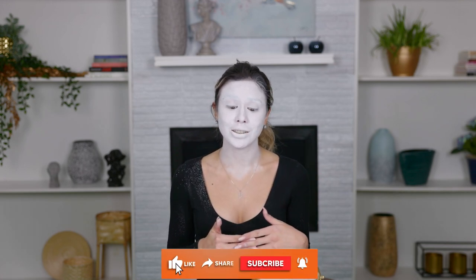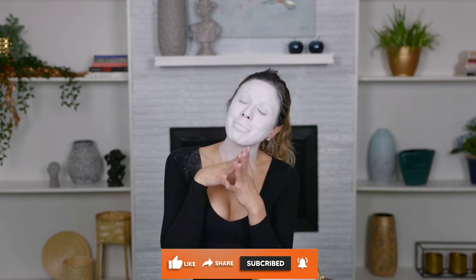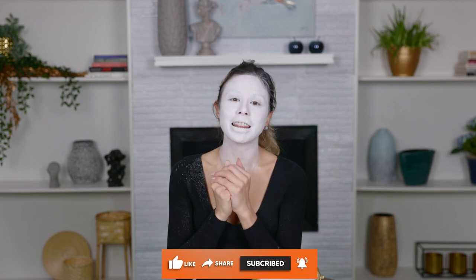That is all, you guys. Thank you so much for hanging out with me. Special effects has a very, very special place in my heart, so I really appreciate you coming on this journey with me and letting me be a part of your special effects journey. It means so much. Thank you guys again. If you enjoyed this video and feel like supporting me and my channel, give it a big thumbs up. You could also hit that subscribe button so you don't miss out on any of my future uploads. Thank you so much again, and I can't wait to see you guys next time. Bye!